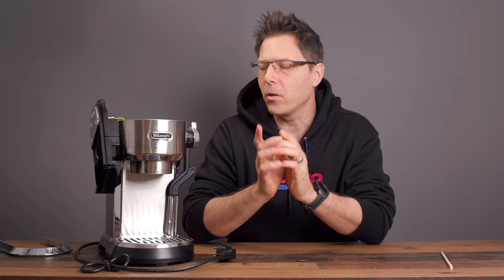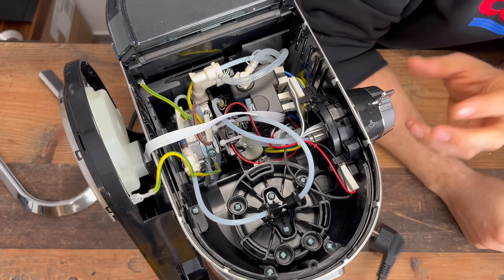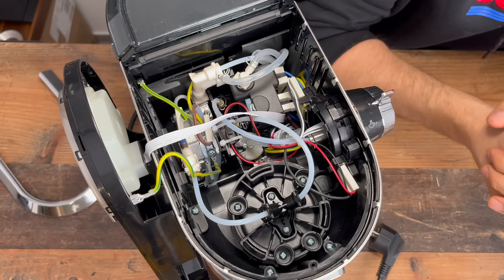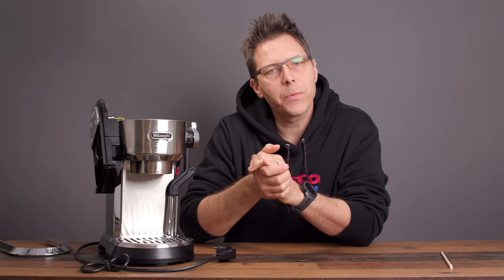Hello and welcome to this video. Today we're going to take a look at the DeLonghi Dedica Maestro Plus, also known as the EC 950. We want to look inside because it includes some new features and surprises. DeLonghi did finally include solenoid valves, but how did they include them? That's what we're going to look at.